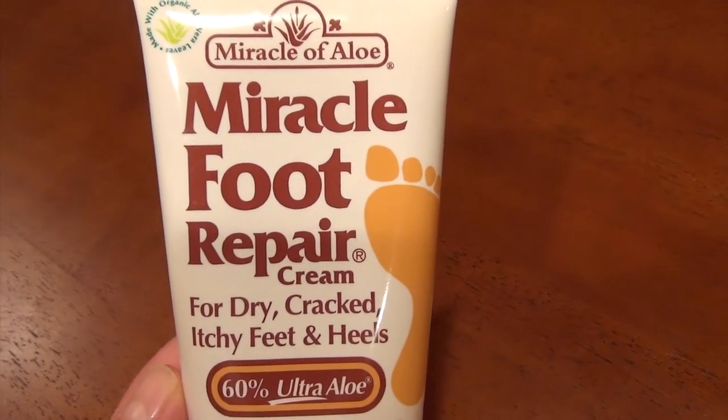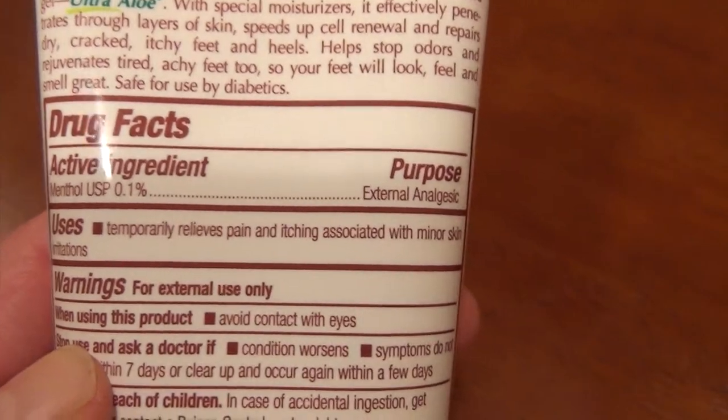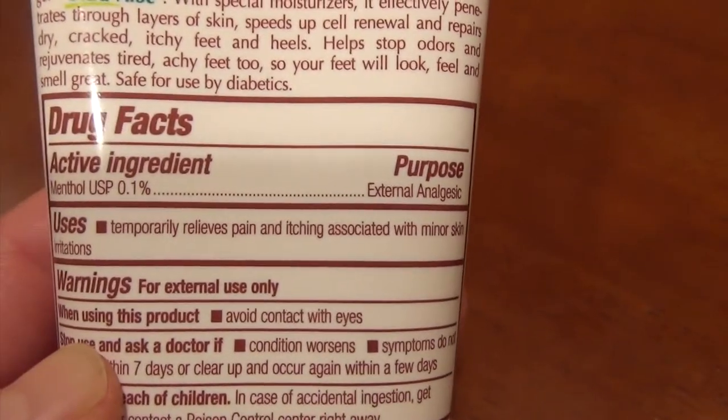Let me show you the first product that I have here. The first is by Miracle of Aloe — it's Miracle Foot Repair Cream. This is a product that's been out for quite some time. I've used it in my office successfully for many, many years. It says on the back it temporarily relieves pain and itching associated with minor skin irritations. So, not only is this pretty effective against moderately dry feet, but it also relieves the pain and itching associated with it, because the active ingredient is menthol, and menthol acts as a pain reliever.